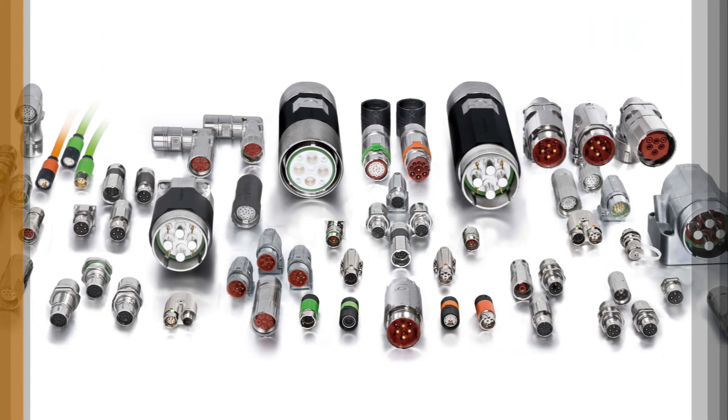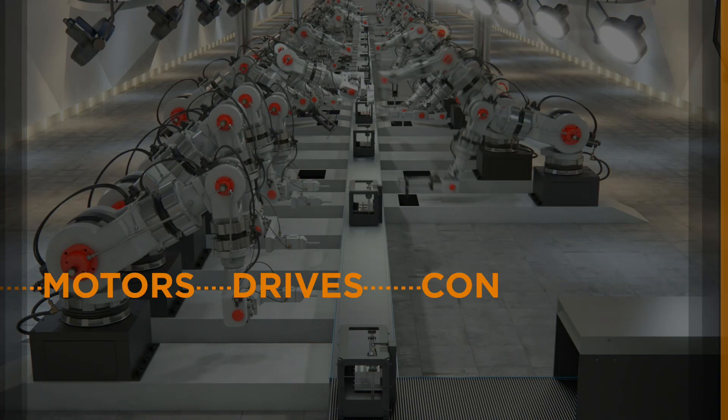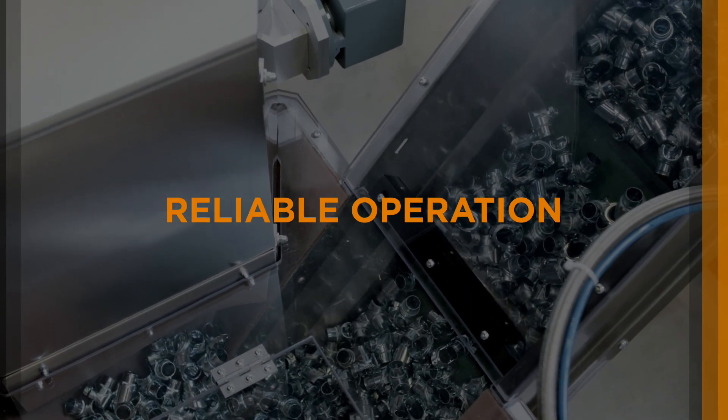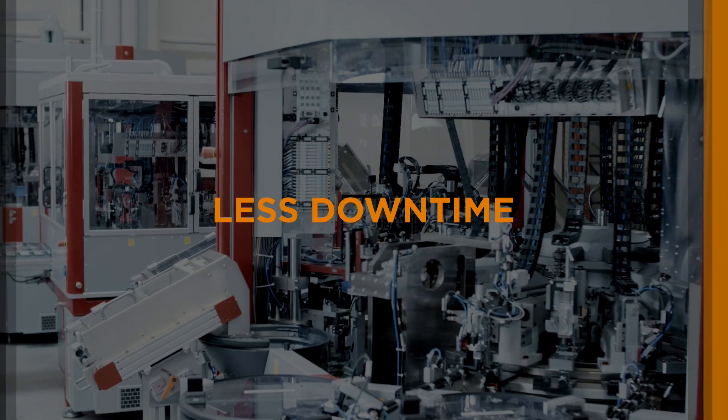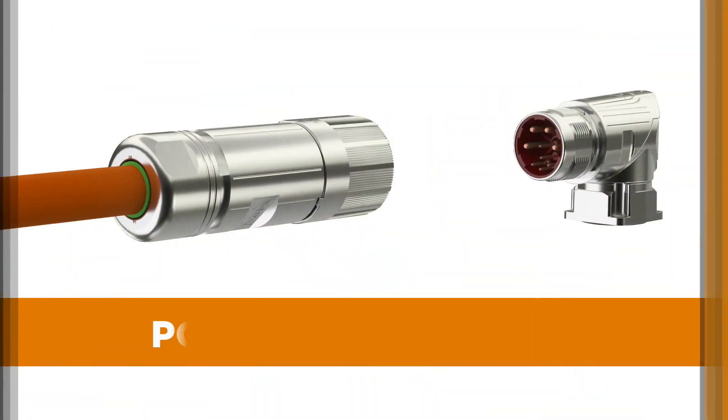Our leading Intercontech product portfolio connects servo motors to servo drives and controls, as well as to robotics and machinery, enabling reliable operation while reducing installation time and downtime. The portfolio includes power connectors,